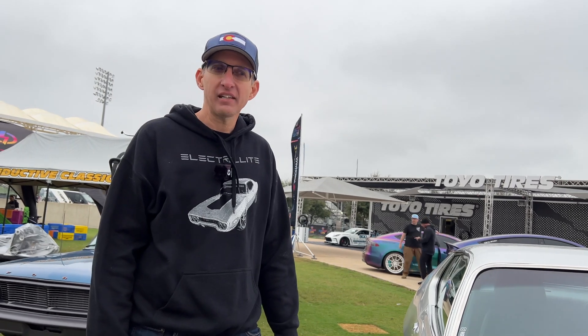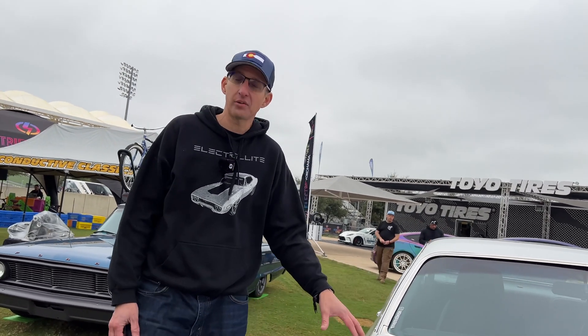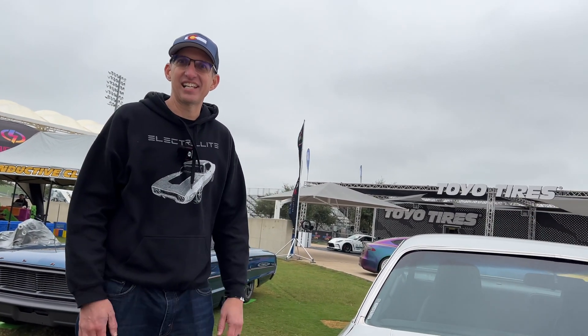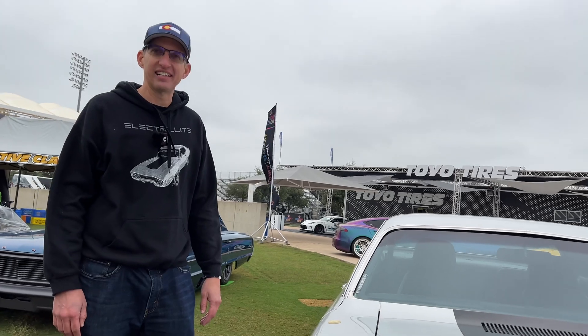This was about three years ago. I bought the car in 2016, and it was a 2019 project — it was gas up until 2019, and then that's when I decided to go Tesla-powered on it.